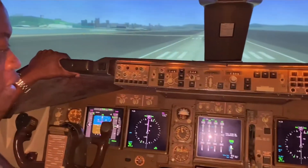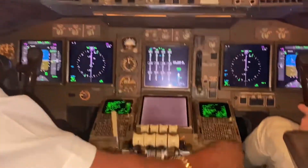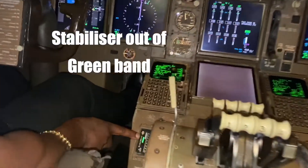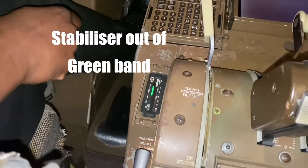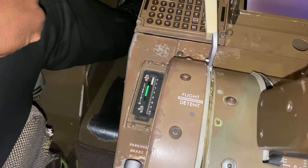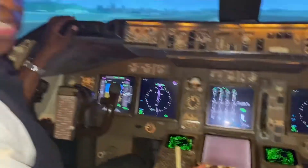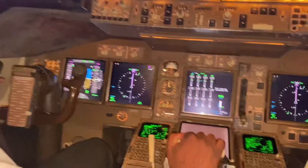Now I'll show you something else. This time I won't make that mistake — I'm going to have flap 20 degrees, which is one of the flap settings for takeoff. But I'll take the stabilizer trim out of the green band. There's a green band for takeoff for this particular weight of aircraft and thrust setting. So the flap is correct this time, except I've forgotten to put the stabilizer trim in the correct position. Now we're going to take off again — standing the thrust levers up.